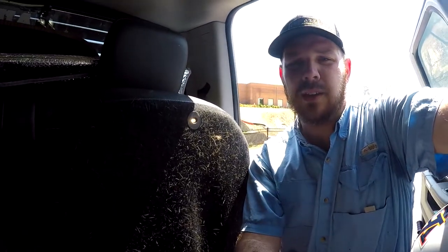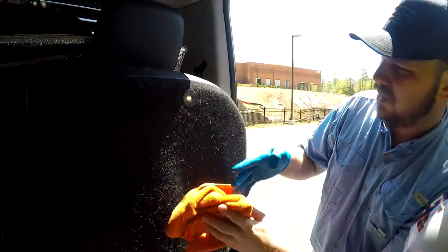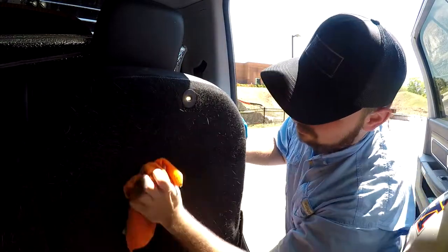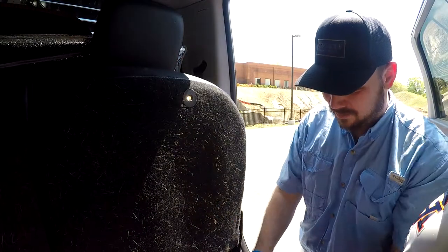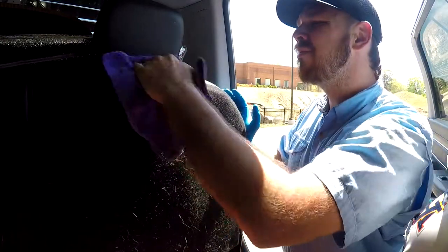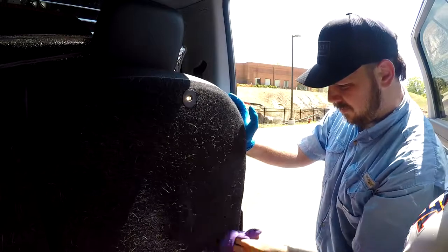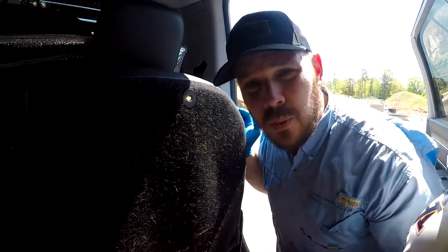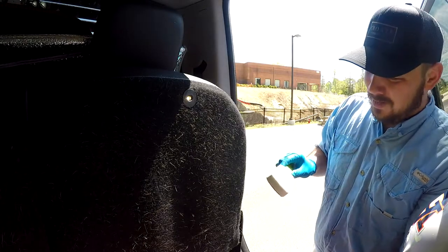Now that the tripod is set up — and backwards, of course — got it right there. This is the dry cloth now. It seems to be shedding it off a little bit, but let's try the tool.